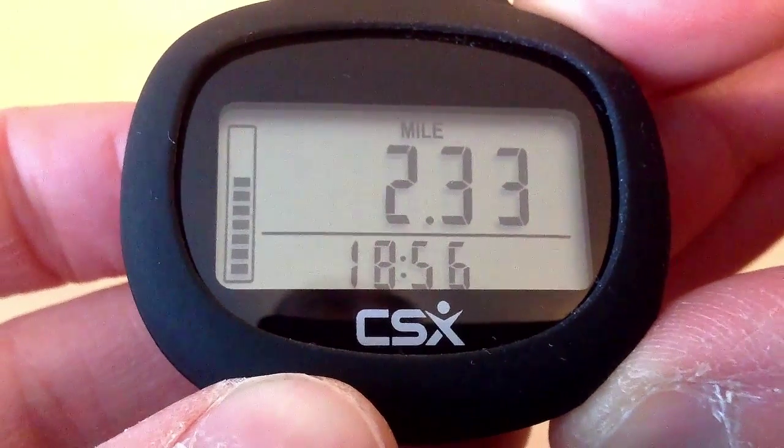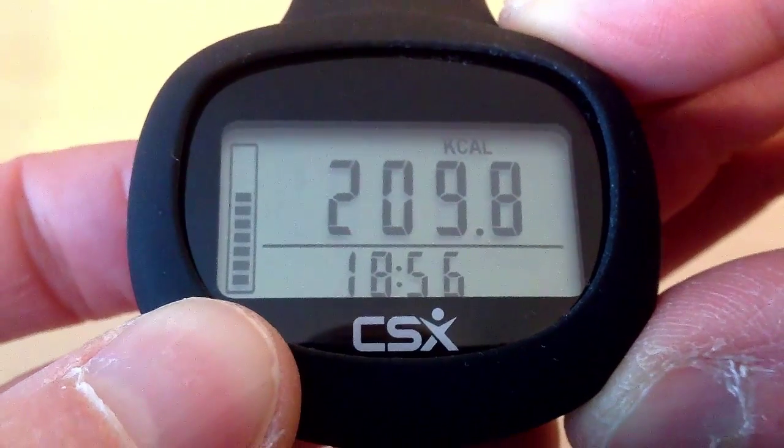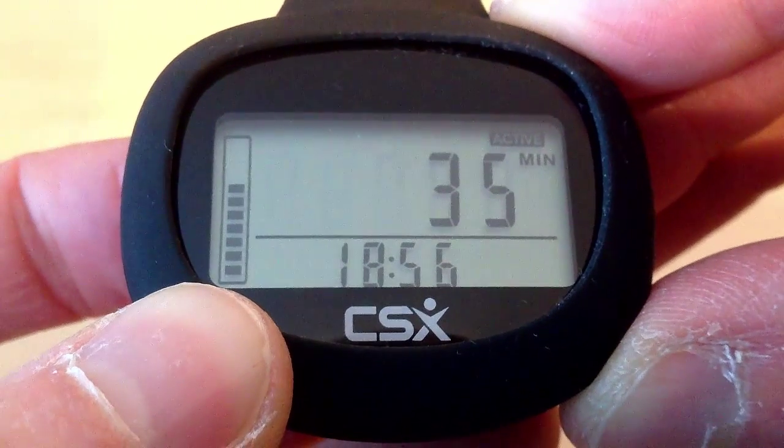If we keep pressing the mode button, we have burned 209 calories and we have been active for 35 minutes.